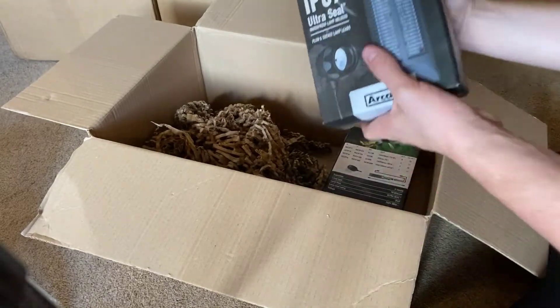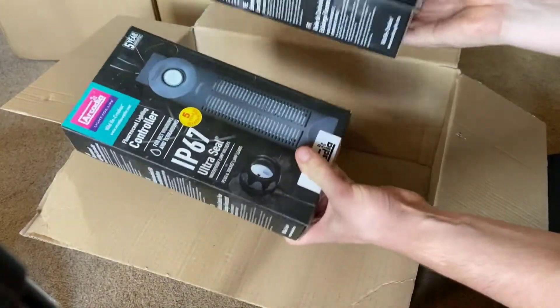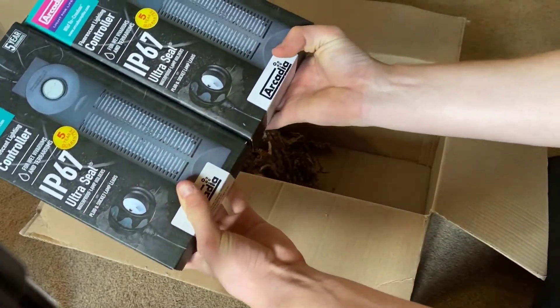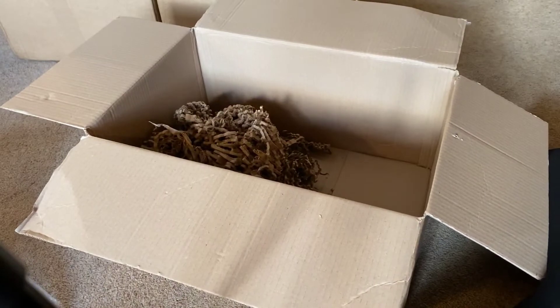Lastly in this box I've got two UVB lighting controllers. They're very similar — one does 30 watts and one does 48 watts — and they're both from Arcadia.